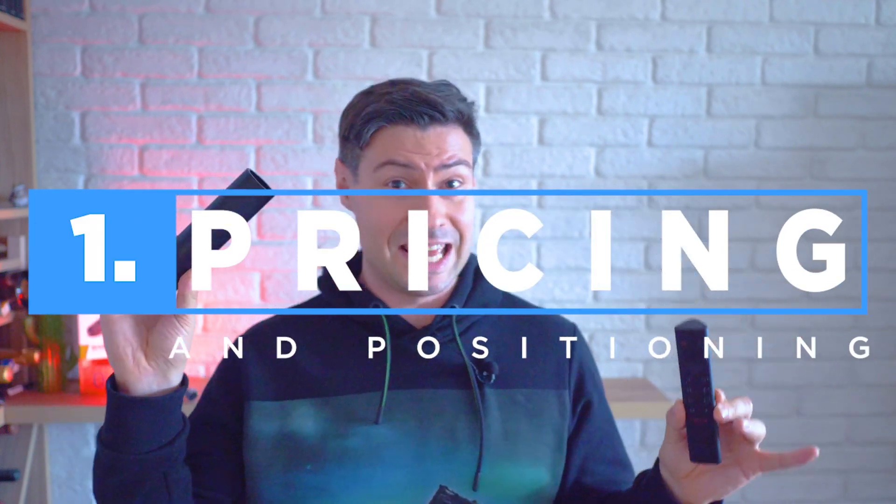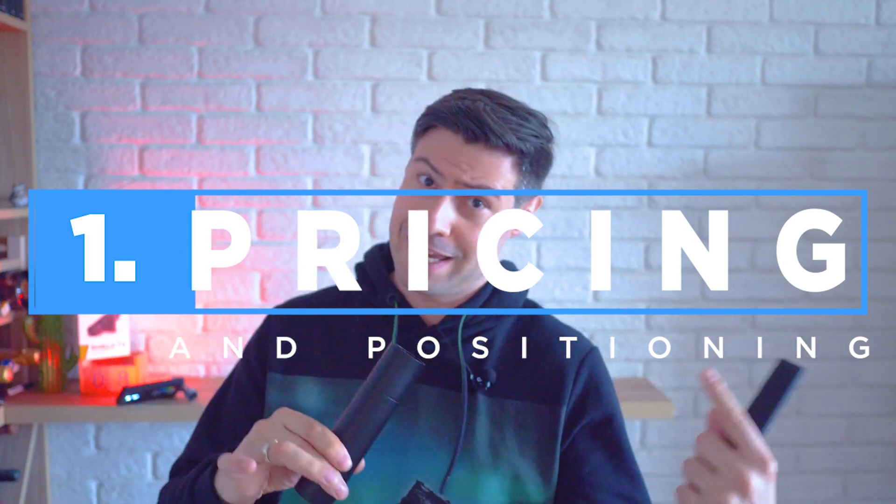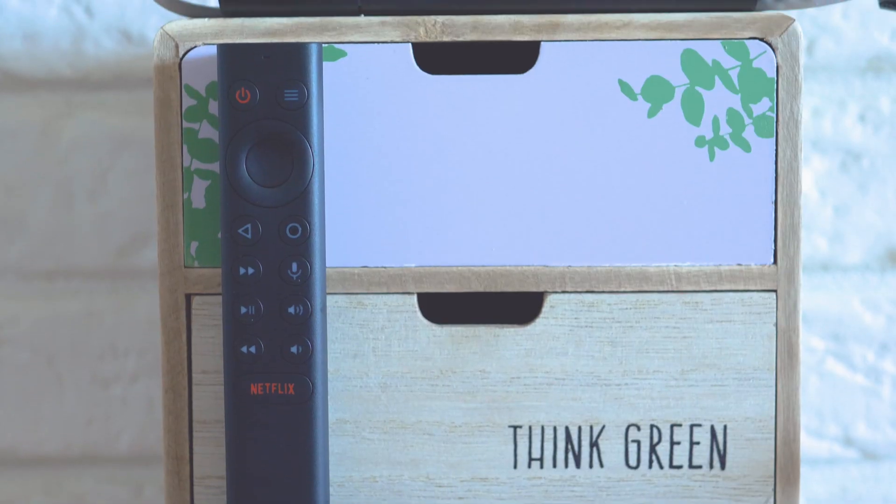I very often do reviews of Android TV boxes on the channel, and if there's something that we can say is top of the pop or best of the best, that certainly is the Nvidia Shield TV, which has been renewed back in 2019, just a few weeks ago, and it now has more power, more features, and apparently the normal version has a very, very weird form factor.